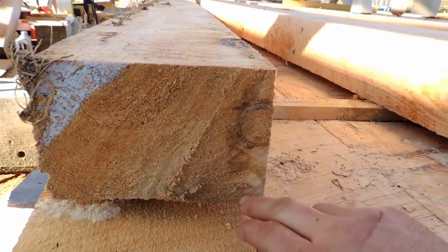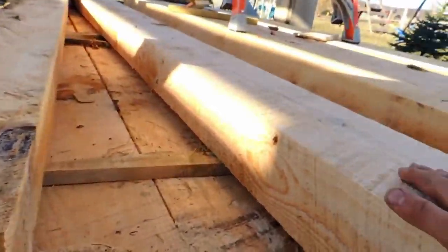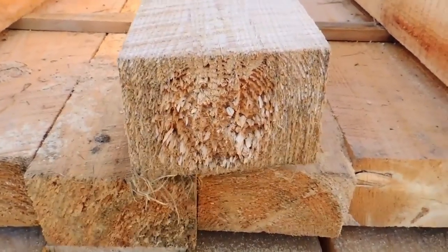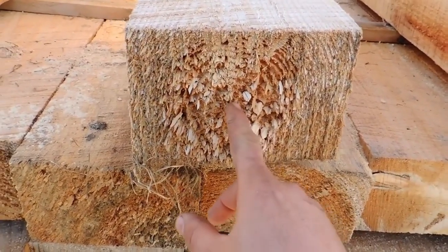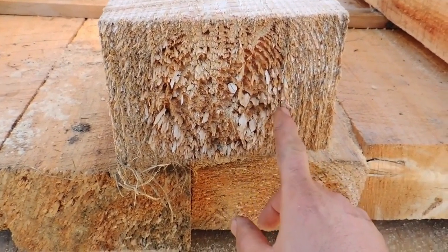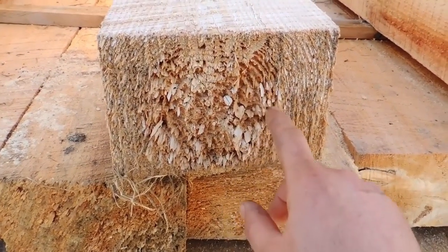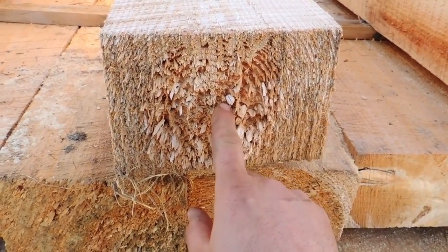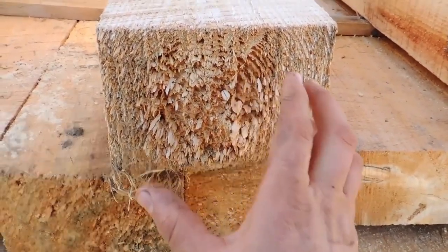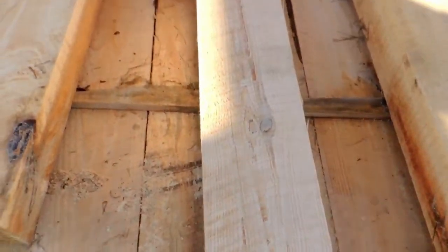You don't want that. You want that heartwood boxed, or you want it completely free of heartwood — one or the other. When you center that heartwood as best you can — that one right there is a much better example — when the timber starts to check, a lot of times it'll stop checking at the heartwood and you still have a solid, strong timber. If you get that heartwood off to the side or too close to the edge, when it checks it has a good chance of going all the way through, and you end up with an unstable timber.